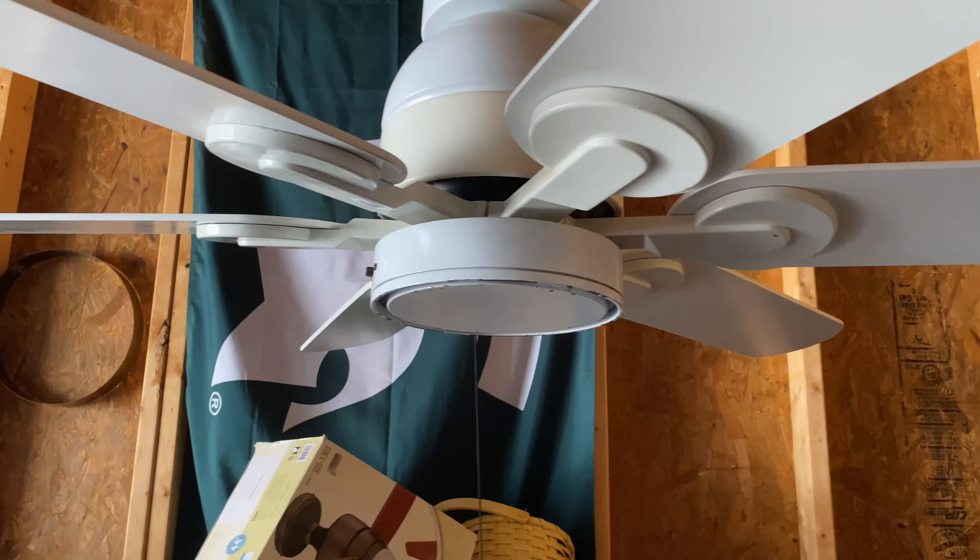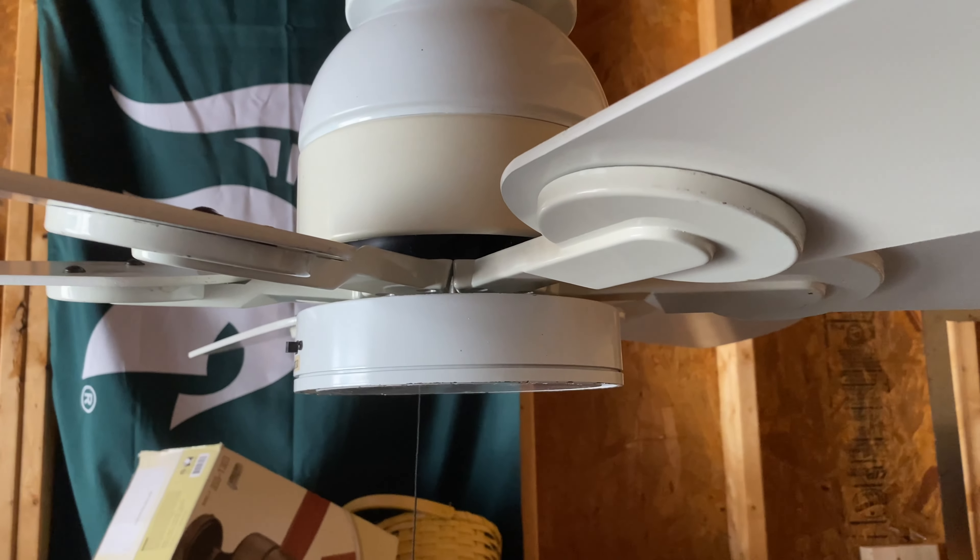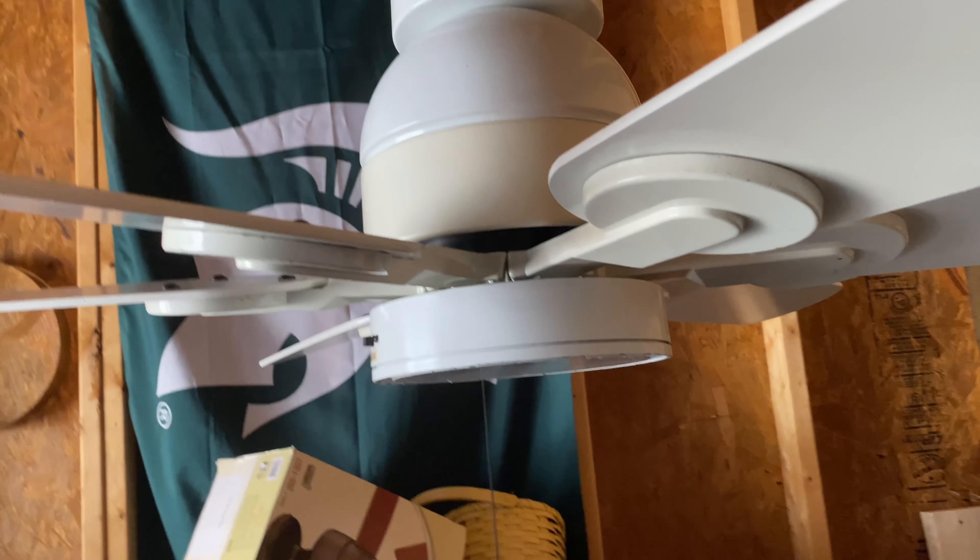This fan hangs super low. It's on about a three-foot down rod — or actually more like three and a half feet.